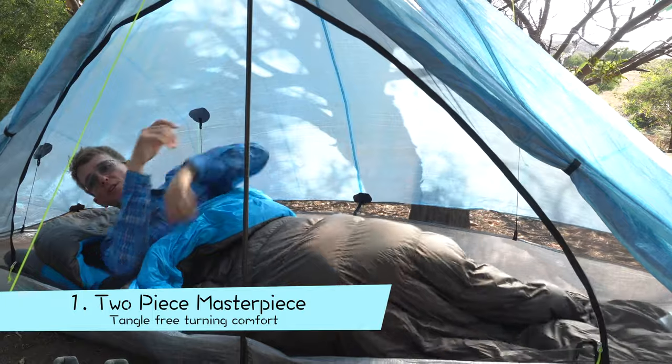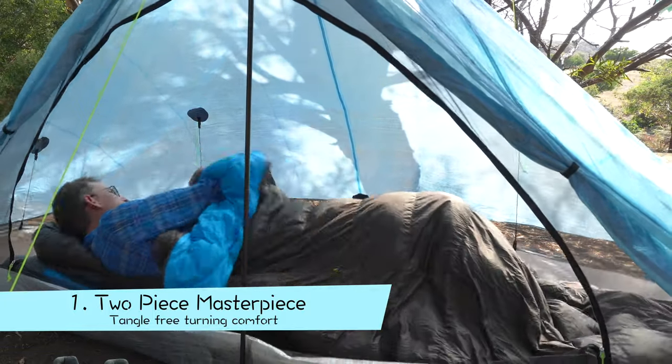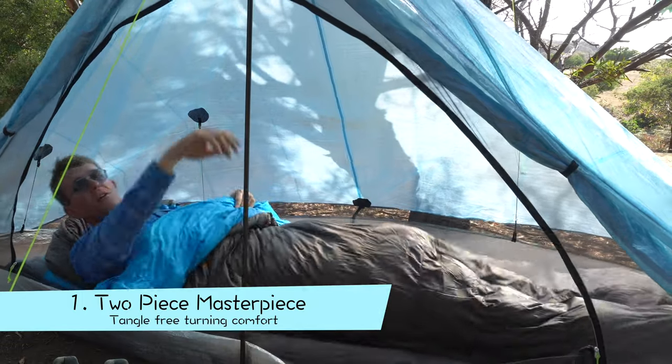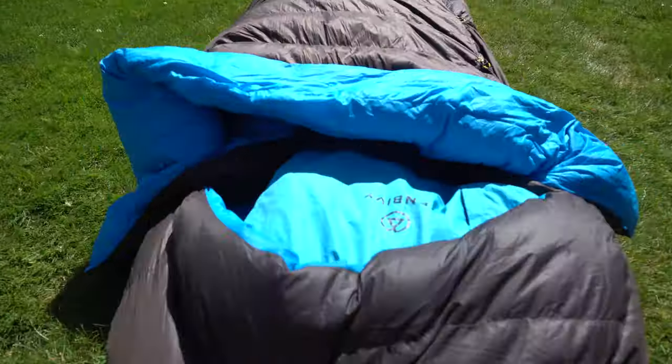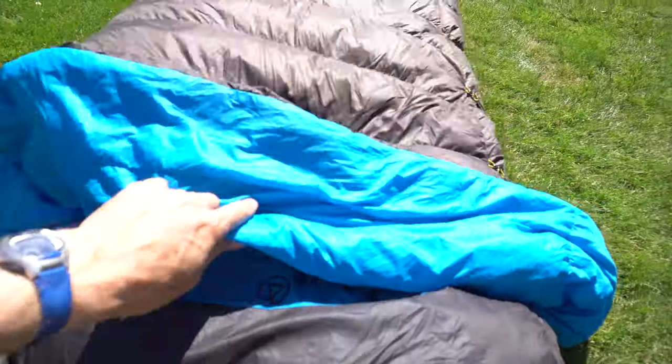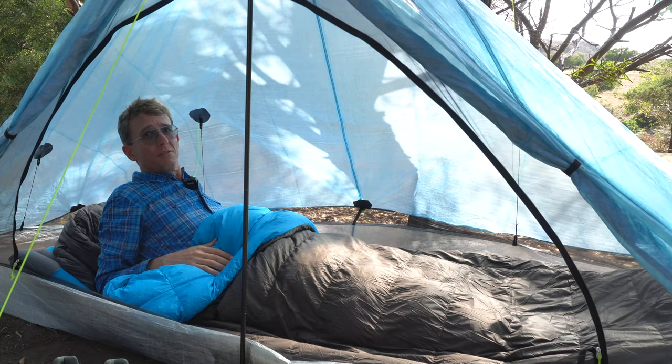When you are sleeping and you turn from your left side to your back to your right, because your quilt is not underneath you, you can turn around without getting wrapped up in your quilt or sleeping bag. That is my favourite thing about this bag — it's more like your bed at home with your blanket or your doona or your quilt on top of you.